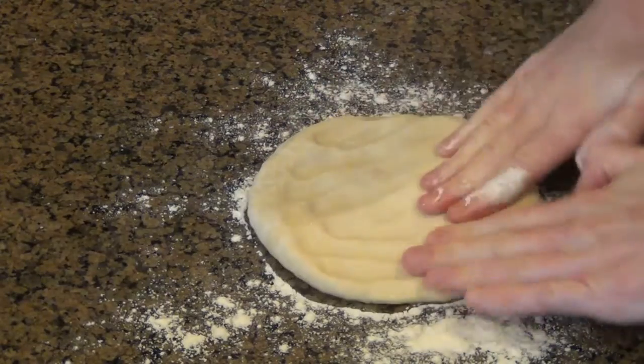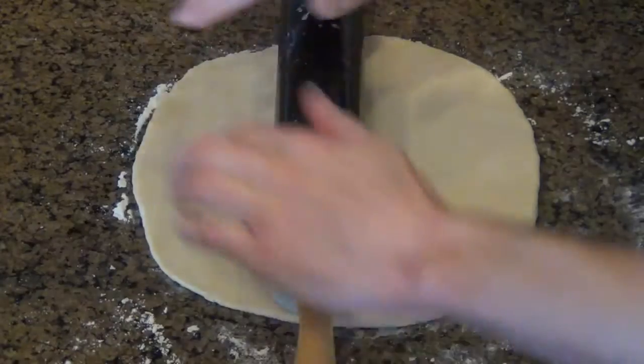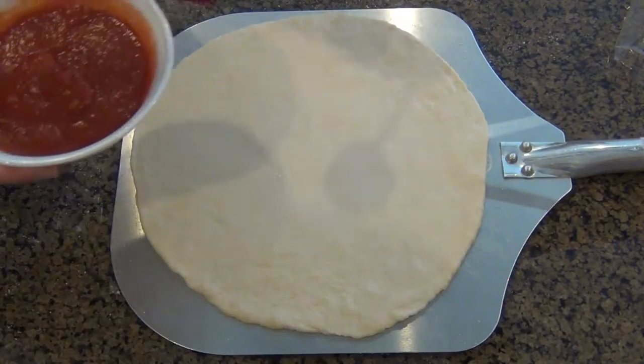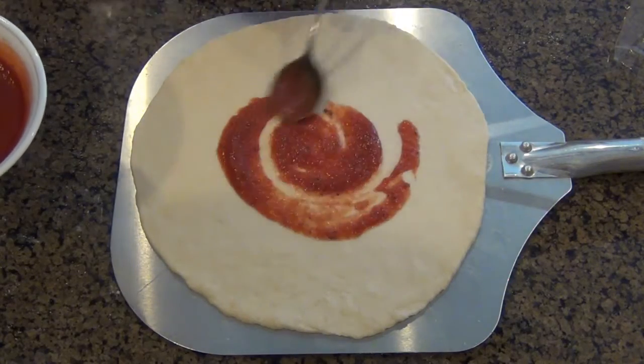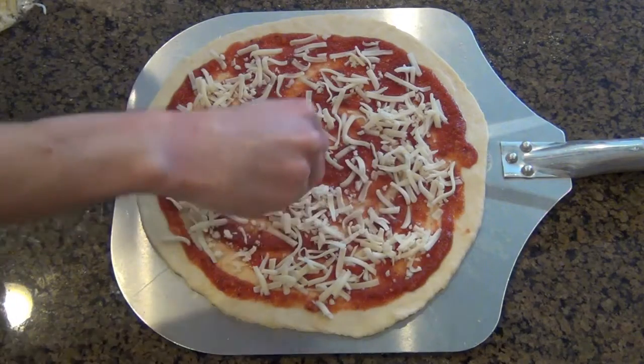Now it's time for the fun part — actually making the pizza. I'm just going to flatten out my dough using a rolling pin, and I'm going to put this on my pizza peel along with some cornmeal so that it doesn't stick. Then I'm just going to sauce my pizza dough, and I'm just going to add some cheese. I'm using plain mozzarella for this.